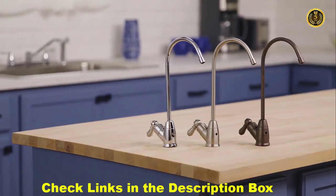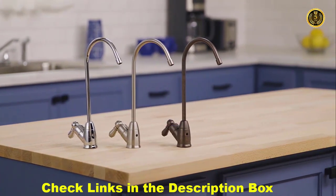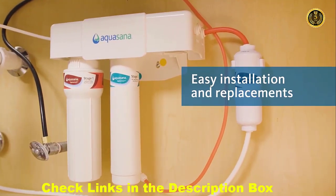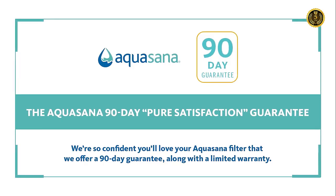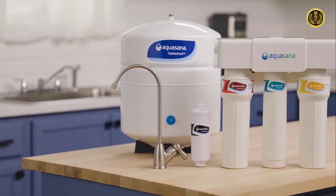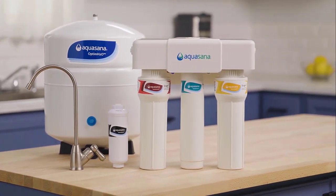Our reverse osmosis system comes with a dedicated faucet in chrome, brushed nickel, or oil-rubbed bronze. Replace your filters every six months to keep your faucet flowing with clean, healthy water. We even offer an auto-ship discounted filter replacement program called Water for Life. We're so confident you'll love your Aquasana filter that we offer a 90-day guarantee, along with a one-year limited warranty. Purchase your Aquasana Undersink Reverse Osmosis Plus Clarium Water Filter today.